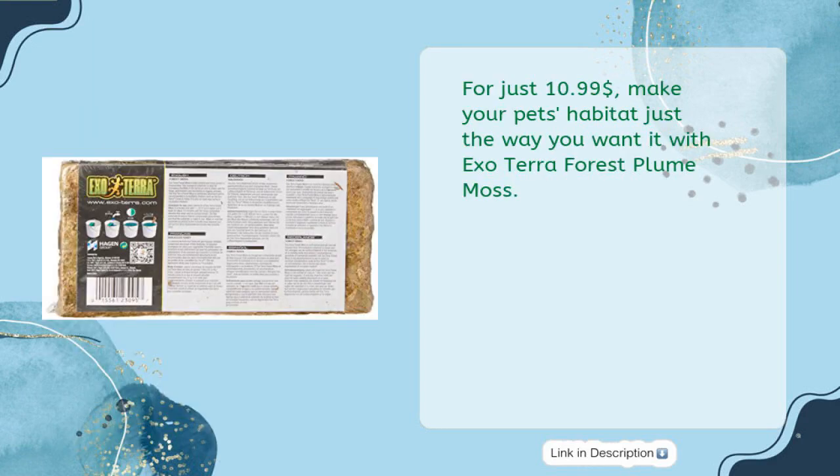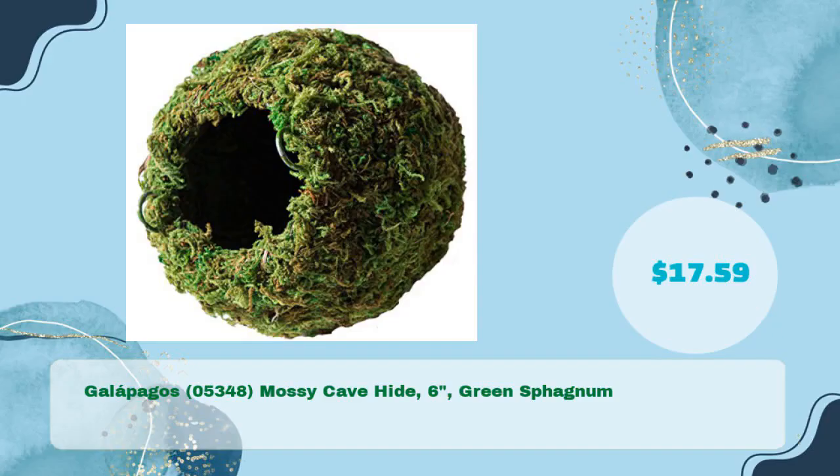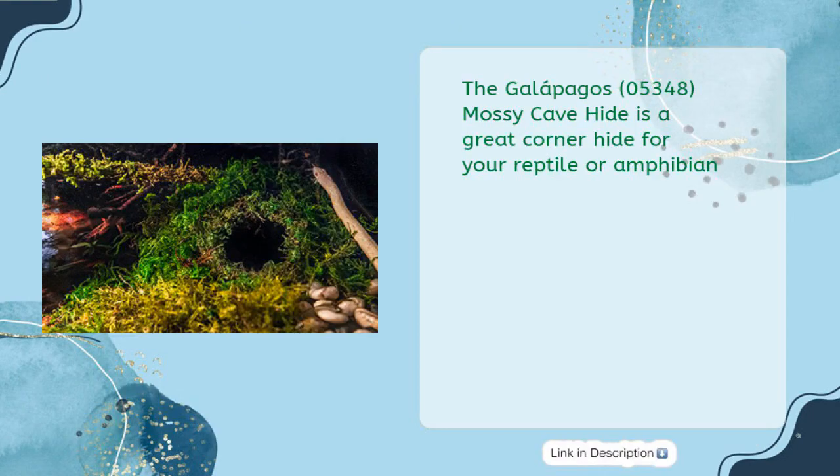For just $10.99, make your pet's habitat just the way you want it with Exo Terra Forest Plume Moss. Next, the Galapagos 05348 Mossy Cave Hide, six inches green sphagnum, for just $17.59 — a great corner hide for your reptile or amphibian.